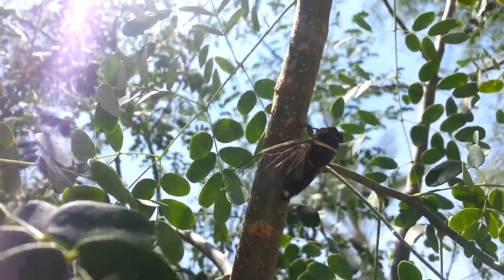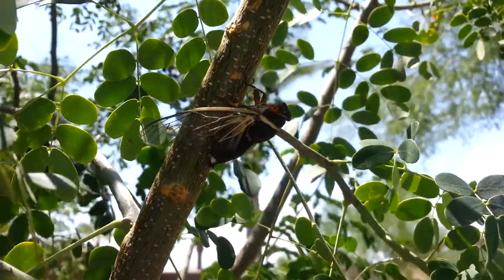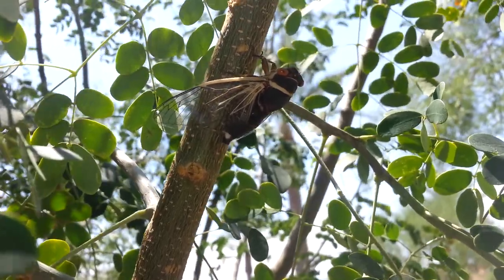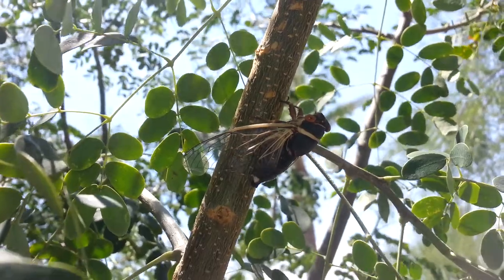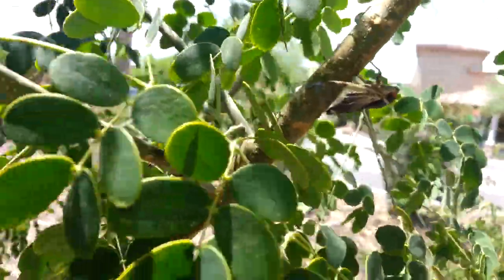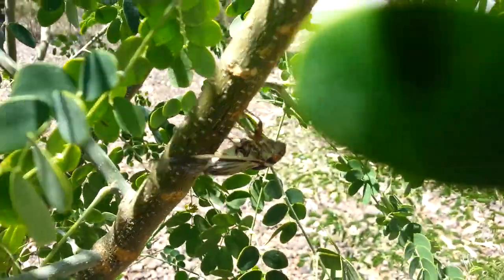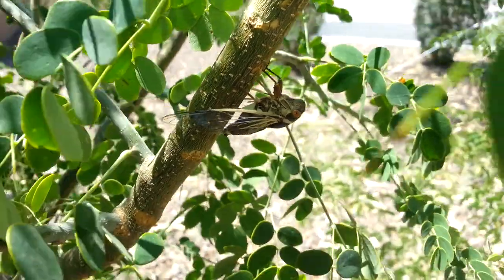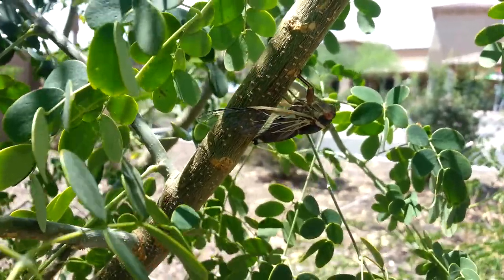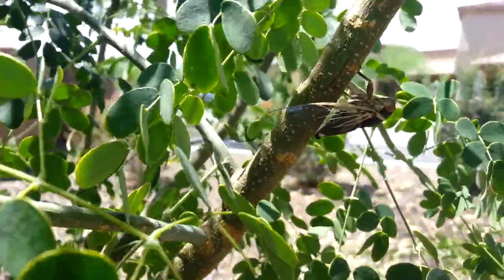It gives them a very poised look. The cicadas are members of the True Bugs. As you can see from the top, he has a long tube — normally that's stuck into a branch. That's called a rostrum, and that's basically their mouth. They stick that into a plant and then they suck out the juices.